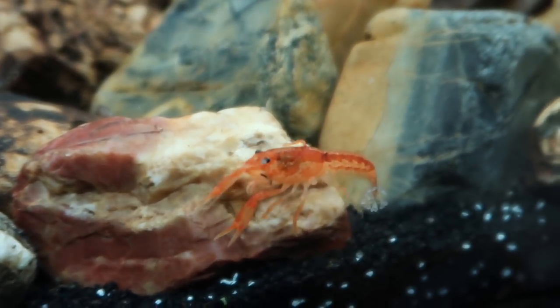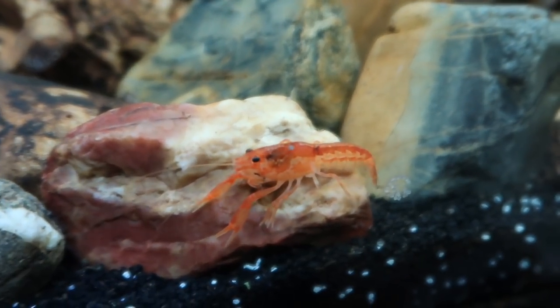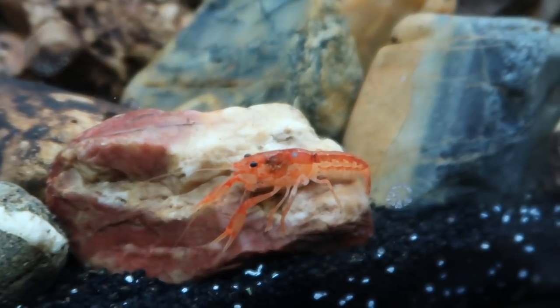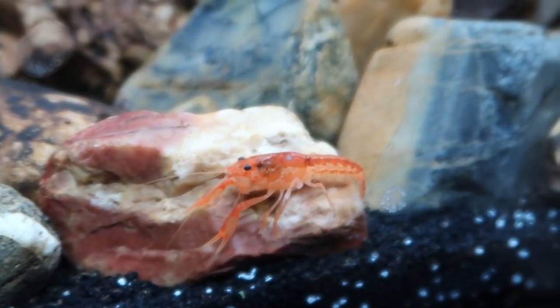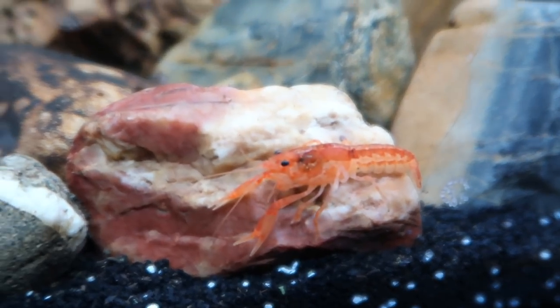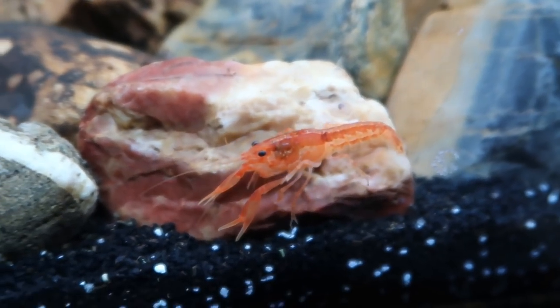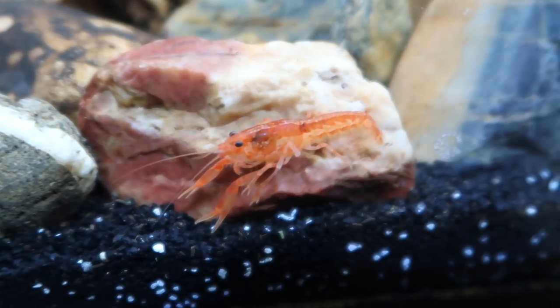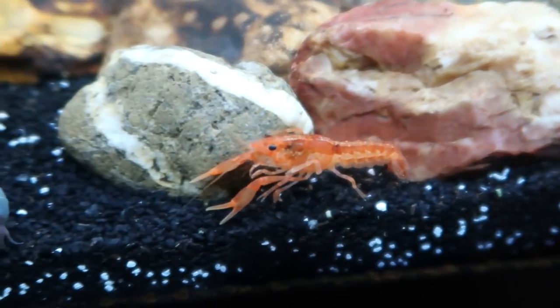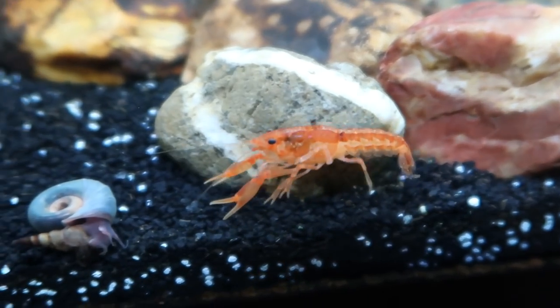Another important thing is to make sure you have a secure lid on the tank so they can't escape. They are climbers, so any tubes or equipment running into the tank they can climb up and ride out. Make sure you have a secure lid so these guys don't escape.